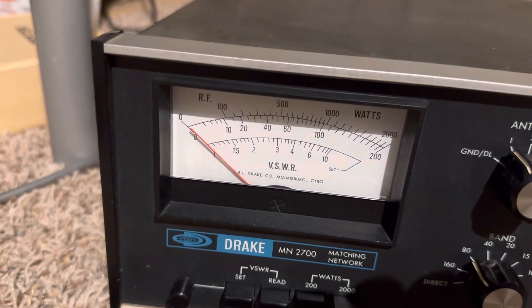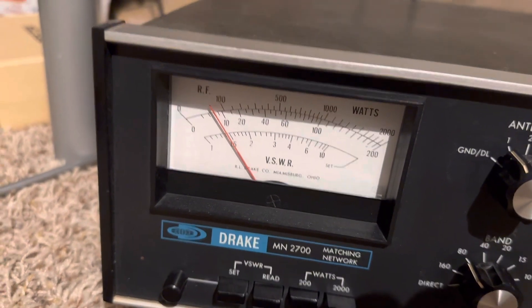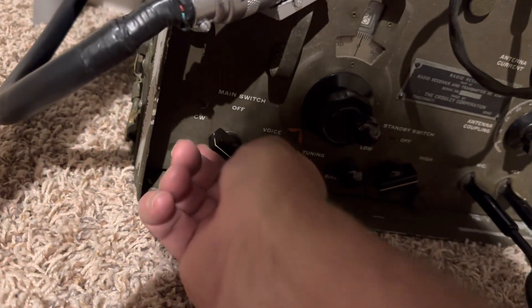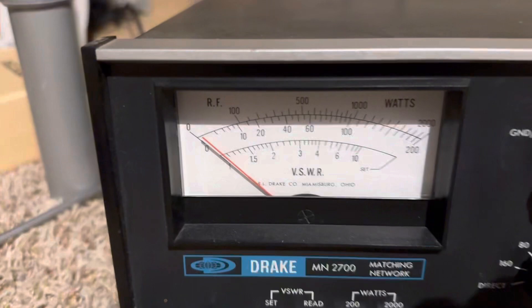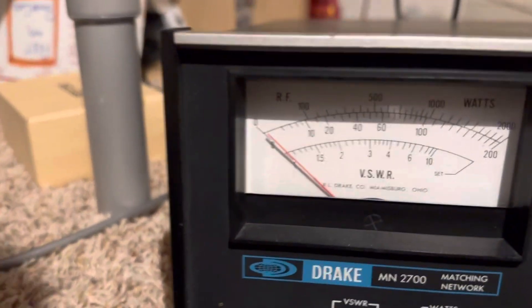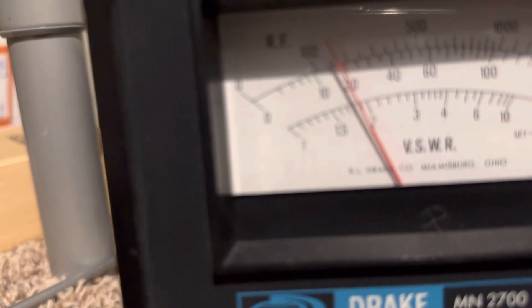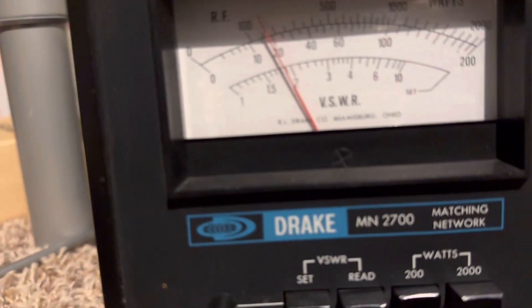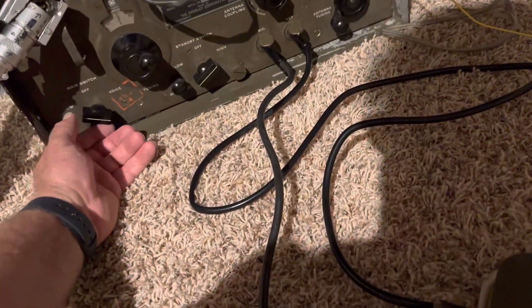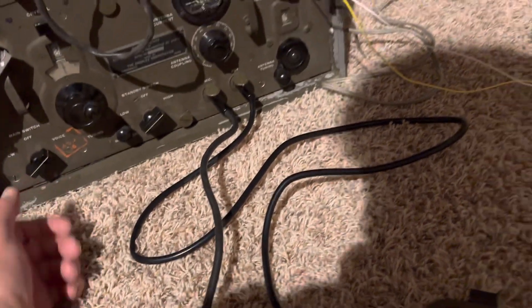There's AM again. To put this thing in CW you change this knob here — there's CW, and here's the key right there. It puts out a good bit more: I'm sure it's only 20 watts or so — about 18 watts, maybe 17 watts. That's what the book says. Back to voice mode — there we go.